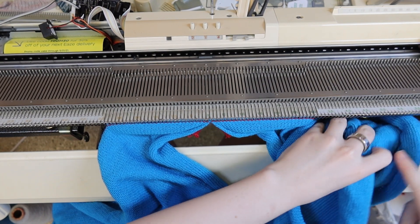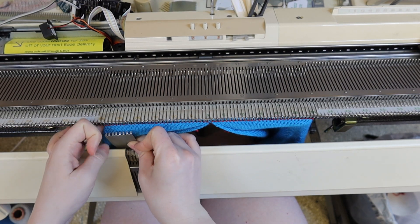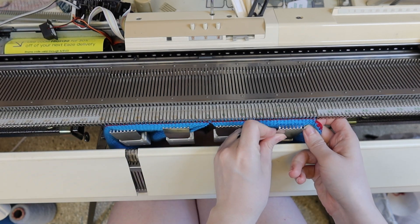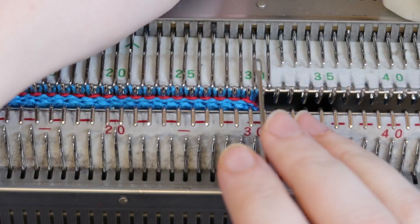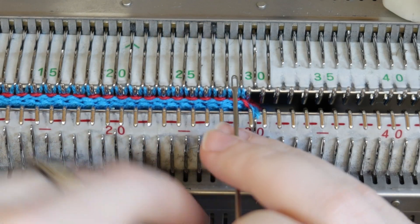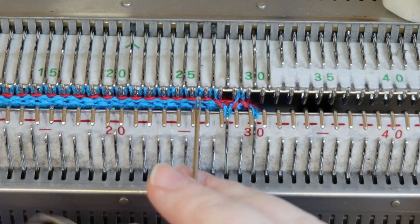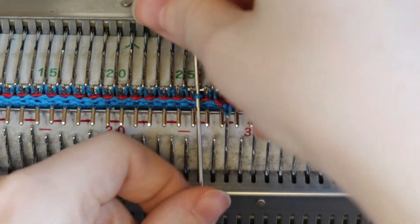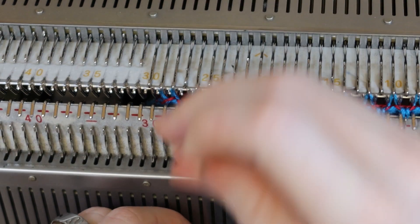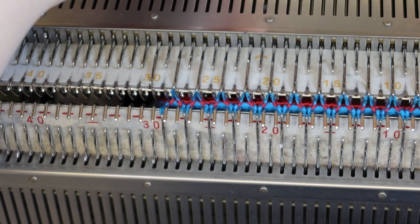In the middle of the other side, hang the same length on both sides, and then hang some weights. Bring up the bottom bed and then transfer every other stitch to the ribber for one-by-one ribbing.